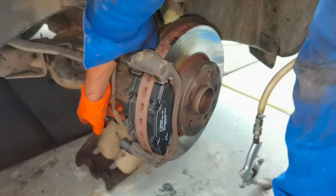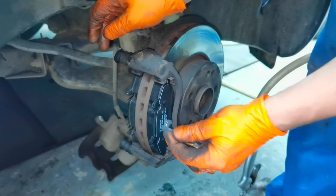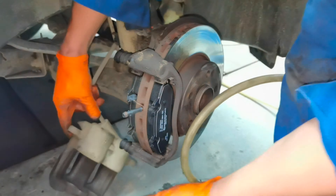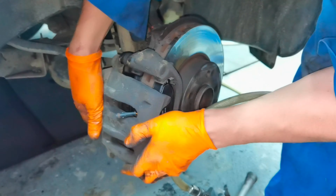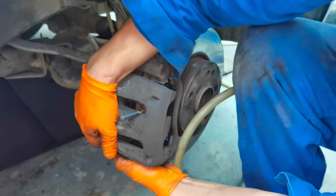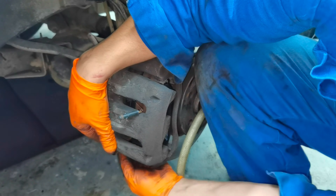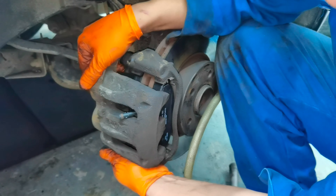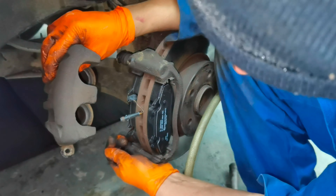After you're done cleaning the caliper and the surrounding parts, don't forget to fit your brake pad wear sensor. In my case I like to put it on the interior brake pad, but you can put it wherever you prefer — for example on the exterior brake pad. From there, put the caliper back on, put all the screws in, and secure the caliper to the caliper mounting bracket.